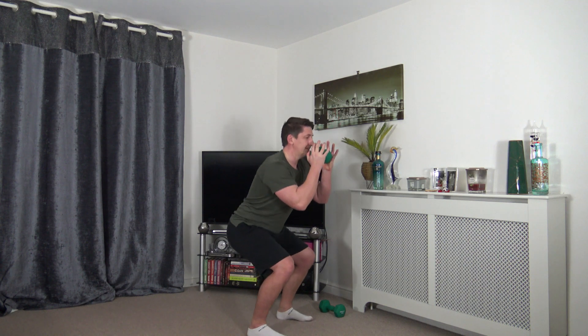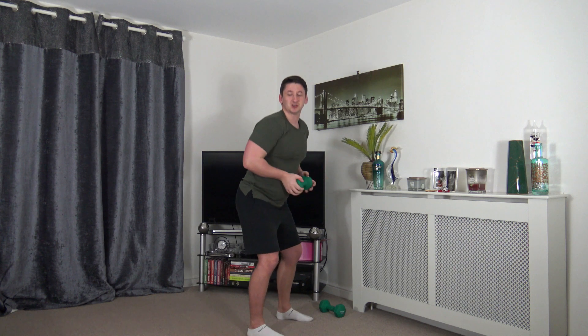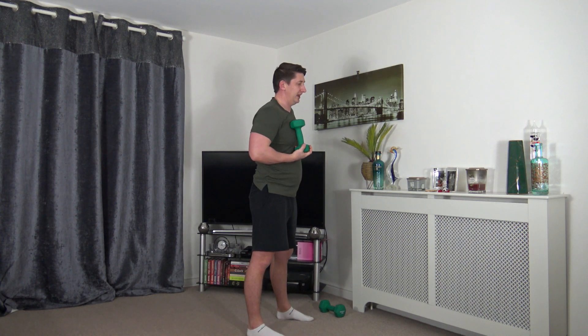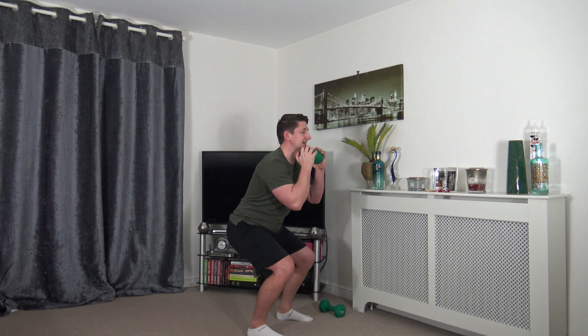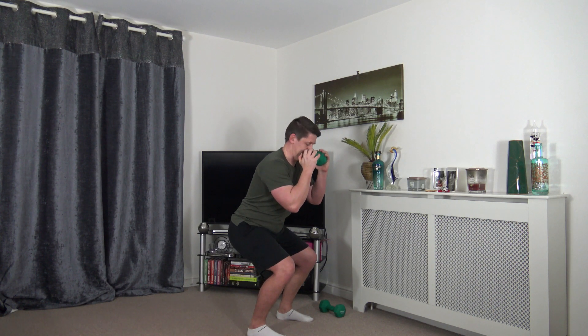Next we've got pulses — you can use both weights. Down in the squat position, control it going up and down, no bouncing, strong core. Feel the weight on the heels, push up through the legs — control the movement, we're not bouncing. Your legs are burning — that is the lactic acid, and that means it's working. Ten seconds to go, come on.